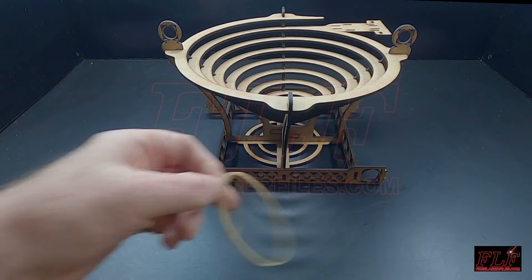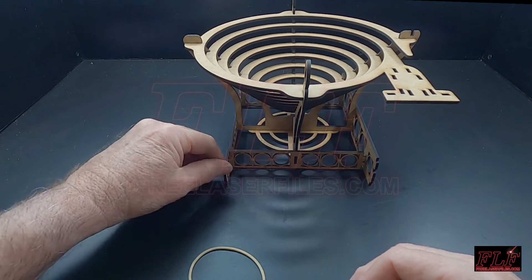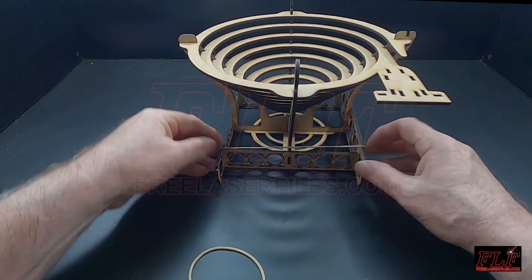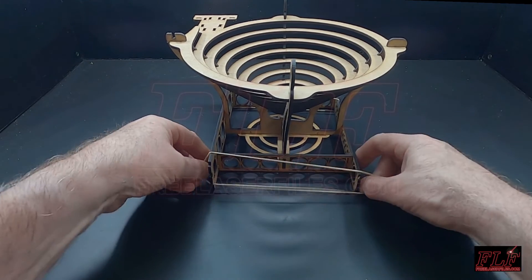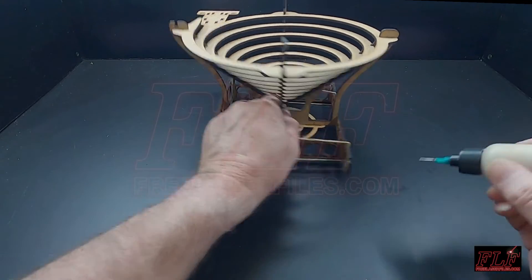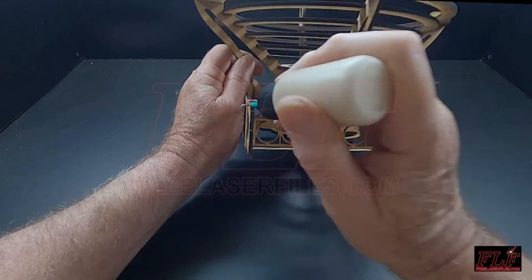Use two rubber bands to hold these pieces in place. You can now add the two sides which were assembled earlier.